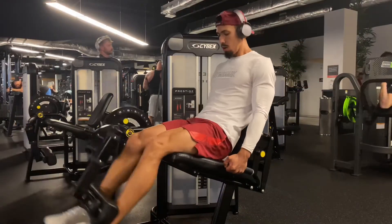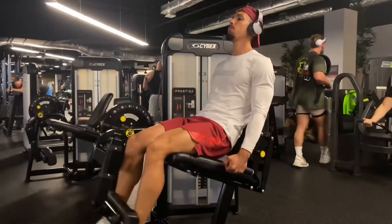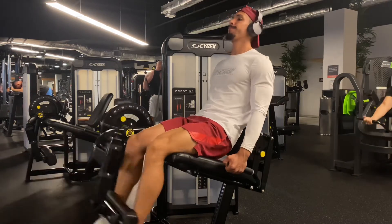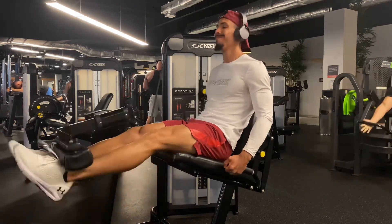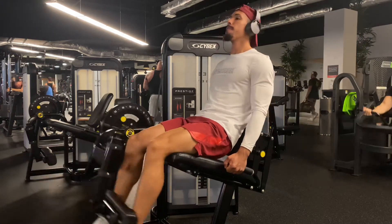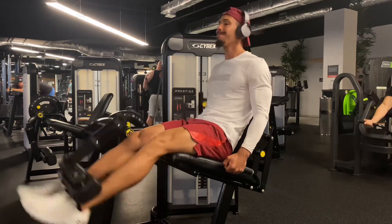Finishing off with a leg extension. I can't stress it enough guys — when you're building your legs, you want to do a lot of volume. The legs are a big muscle; you can put a lot of volume and a lot of stress and tension on the muscle. That's the only way they're going to grow: heavy weight, lots of reps.